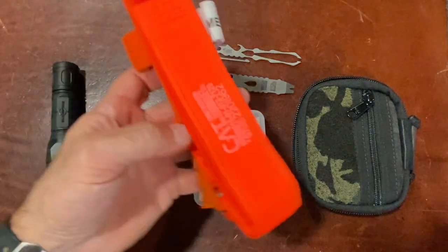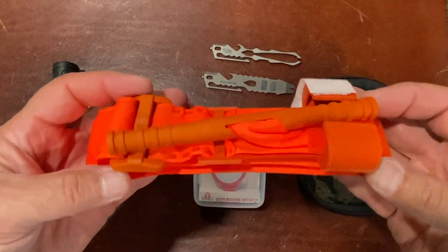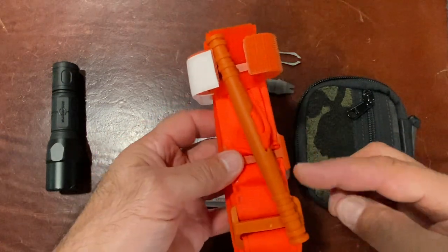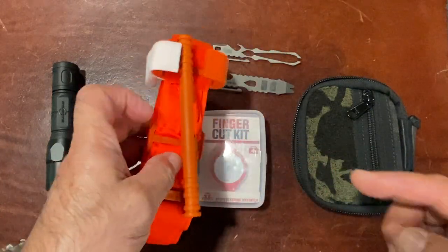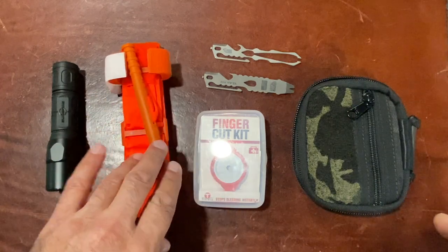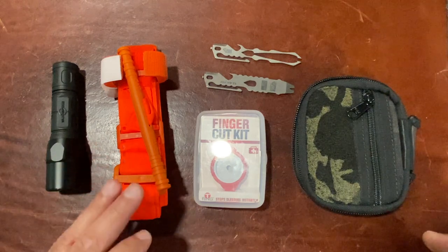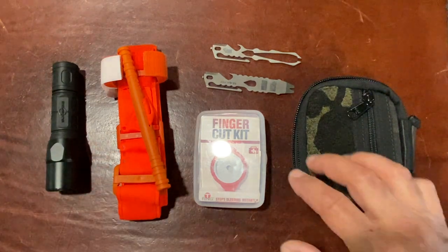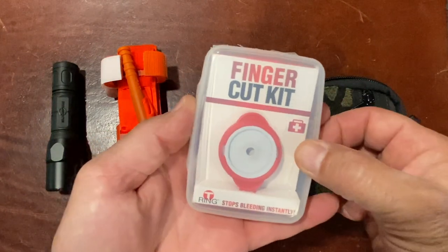Next from North American Rescue is the CAT Tourniquet — a combat application tourniquet. It's the best on the market and it is a life saver. I recommend going to YouTube and looking up the North American Rescue CAT tourniquet for proper application. This is something that can save your life or someone else's and it's absolutely a must to have in your vehicle, in your range bag, or anywhere where you might encounter traumatic injury.